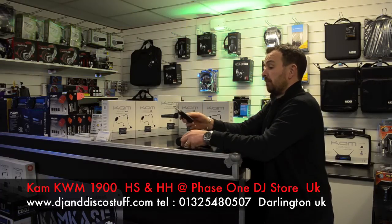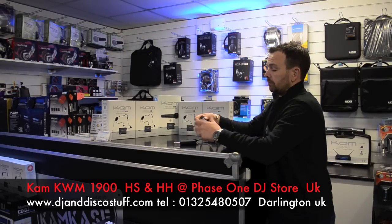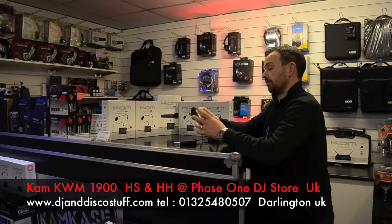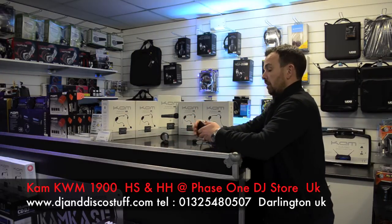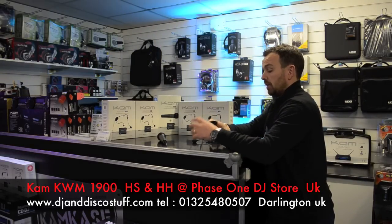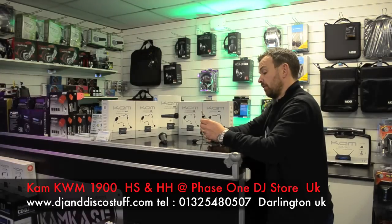That is your microphone system there. This takes a battery in here, obviously — battery compartment, and it's a double A battery. This obviously needs a battery as well, and battery compartment in there. Again, that's where the battery goes. Comes supplied with a battery, so offering great value for money.